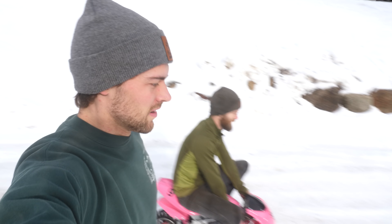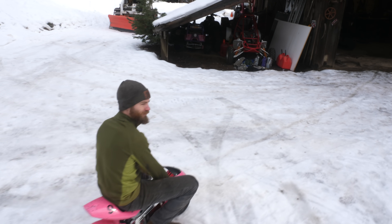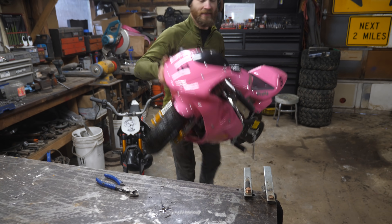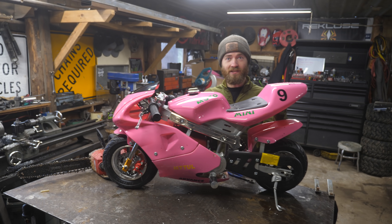That's full throttle — full throttle is literally a slow walking speed. It's geared way too high, you can't even get up to speed. So we got some work to do. Time to take this thing apart and put that chainsaw in it.